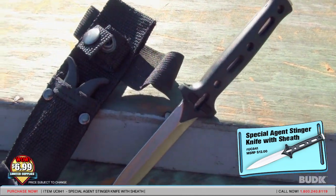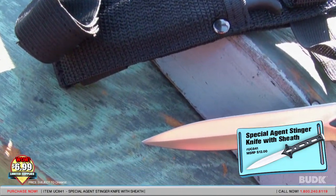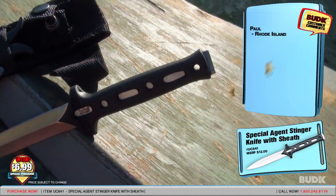It's 7 and 1/4 inches overall, with a 3 and 3/8 inch blade, and the blade has a 1/8 inch thickness.